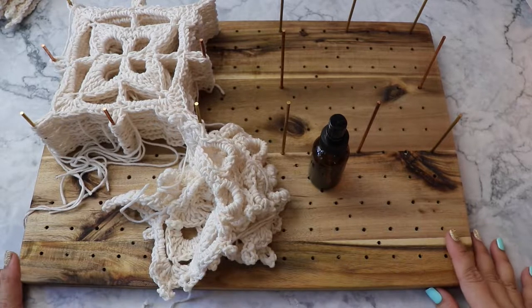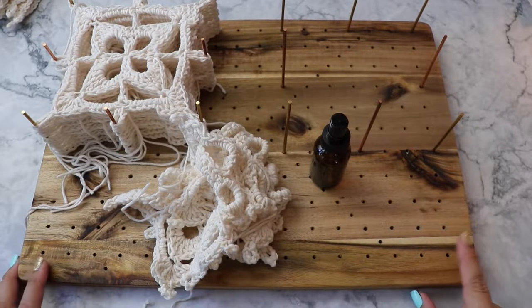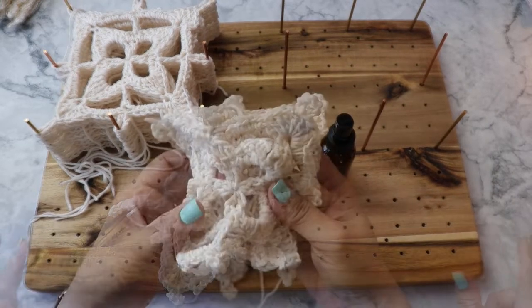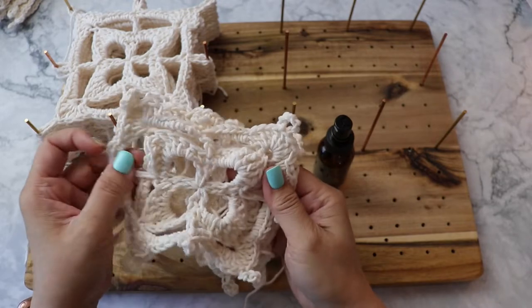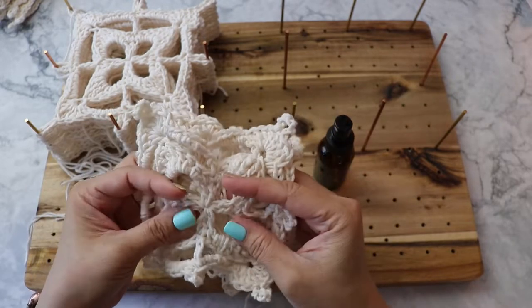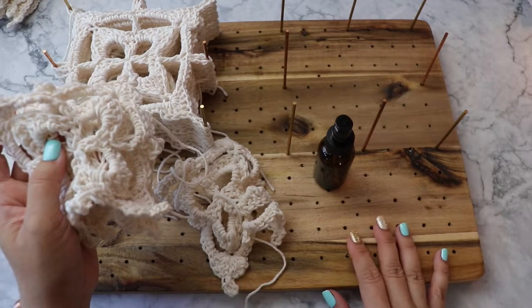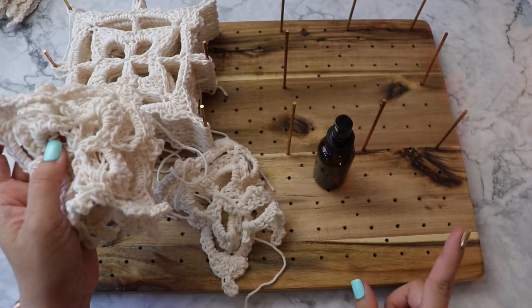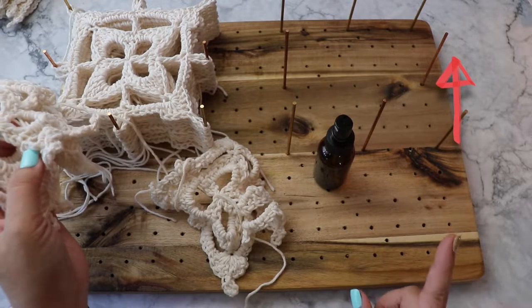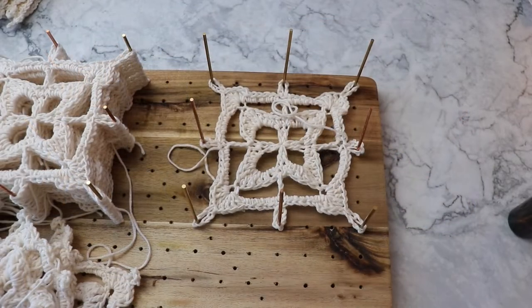Hi, Finessa here. In this video I am going to show you how I wet block my granny squares. I just released the video for this granny square — I'll leave a link for that if you're interested in the pattern. I also made this blocking board, which I also have a video for, so I'll link both of those in the corner and in the description box.